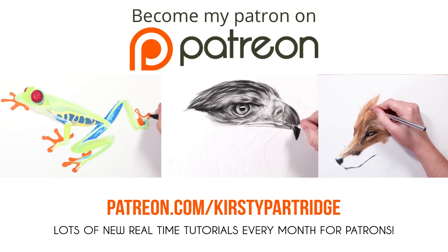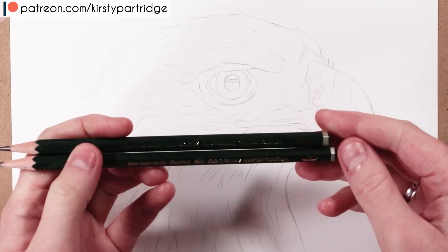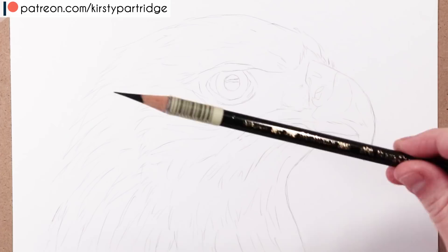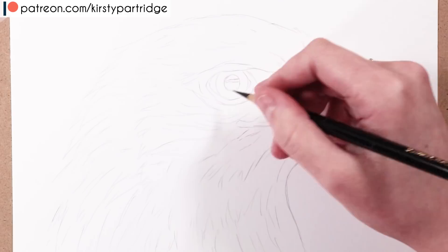If you want to see the real-time version of this complete with voiceover, it is available over on my Patreon, as part of a tutorial series where I also drew a fox and a frog. The materials I'm using are a few graphite pencils by Faber-Castell — a B and 4B — the Polychromos black pencil, a mechanical pencil by Faber-Castell with a 2B lead, a Tombow Mono eraser, and a few blending stumps.